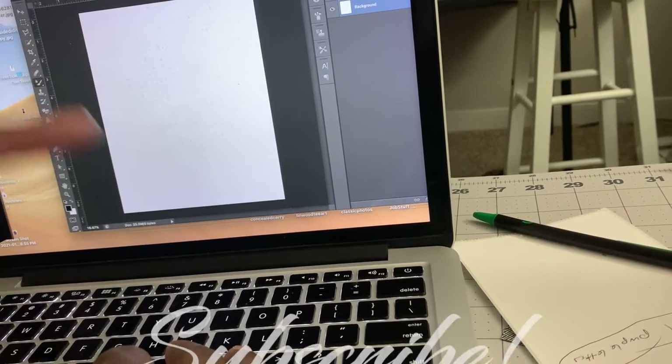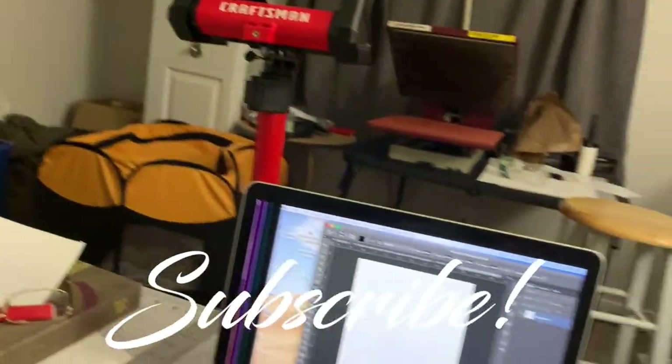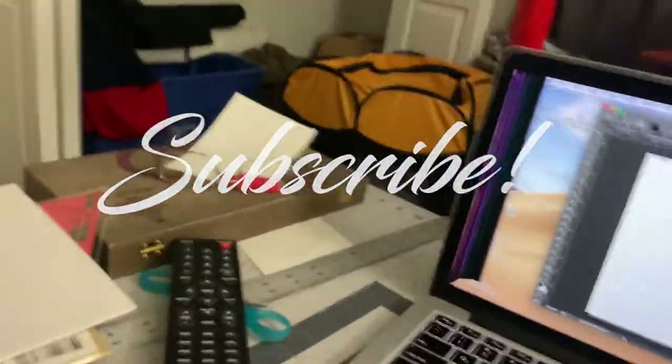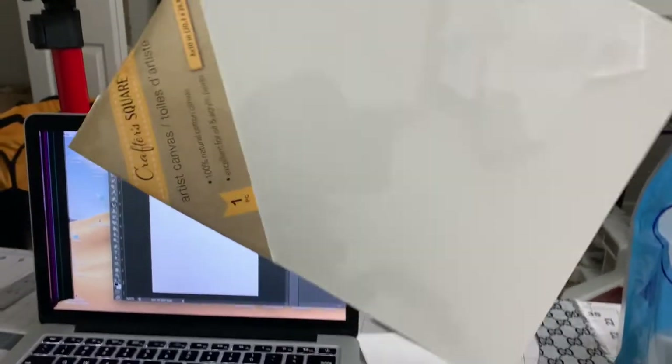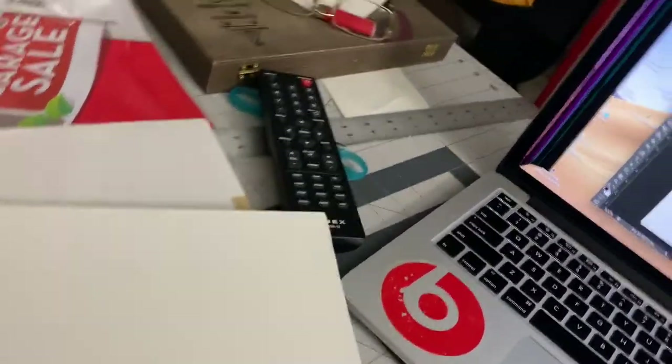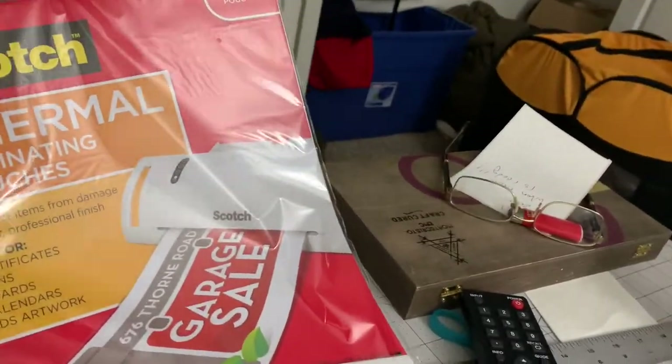What's going on, it's your boy Shadow back again with another YouTube video — like, comment, and subscribe. Today what we're going to be doing is sublimating on canvas using laminating sheets. I got these from Walmart — I couldn't find the ones at the Dollar Tree, but apparently you can buy them there too.